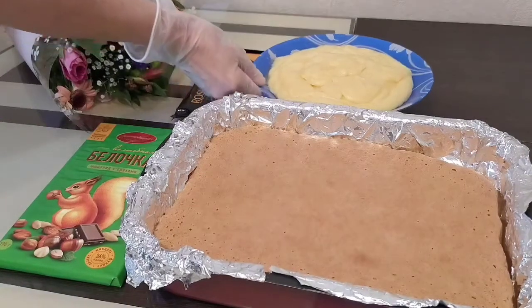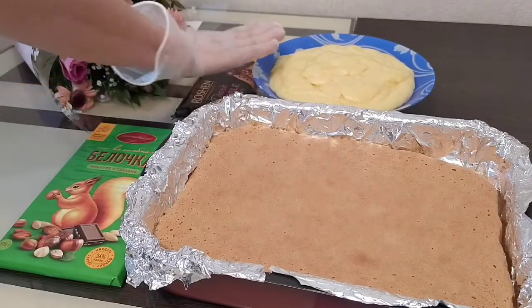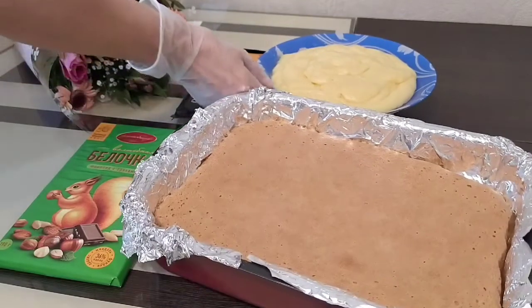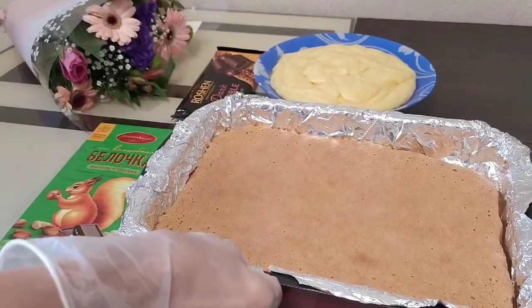Once the custard cream is ready, set it aside and cover it with cling film so that a crust does not form. Leave it to cool completely.